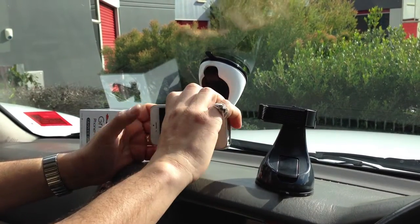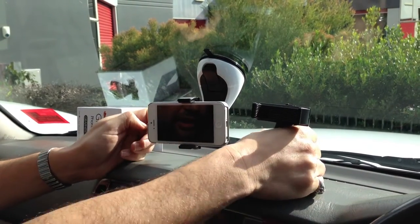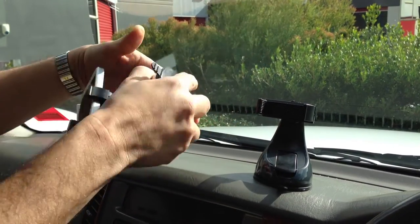It can be adjusted sideways as well, and that way for maps and so forth. It's really strong on the dash, doesn't move at all. And how strong is it in terms of when you're actually going on bumpy roads?